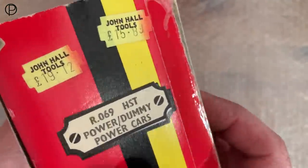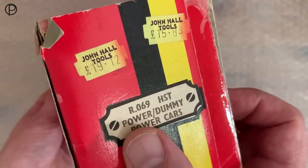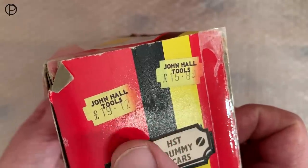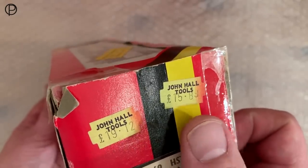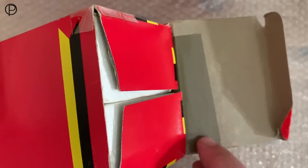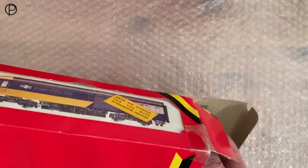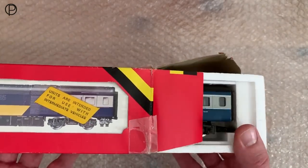Let's have a look at the end of the box. As a two-car set it was R069 HST, power car and dummy power cars. Interesting pricing here — it's hard to work out whether the price has been increased or decreased. There's a great dealer name on it. We've got parcel tape on the inside as well. It's a well-worn box with polystyrene inserts.